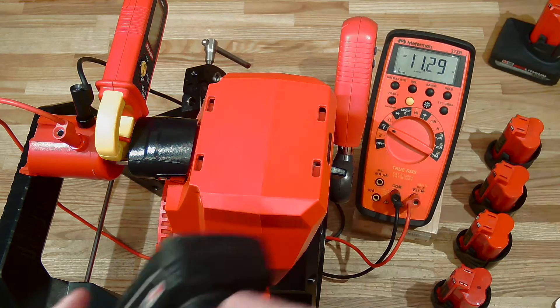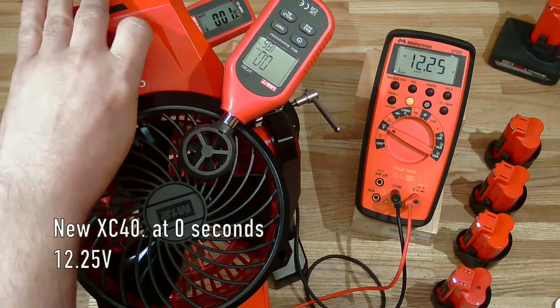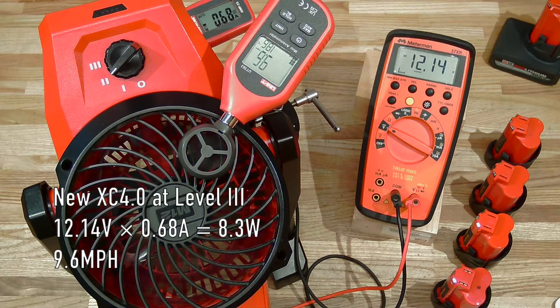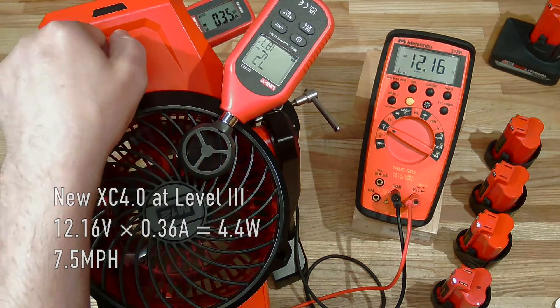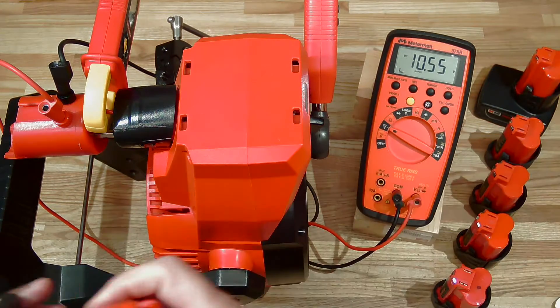A new XC 4.0. And finally, the XC 5.0 high output.